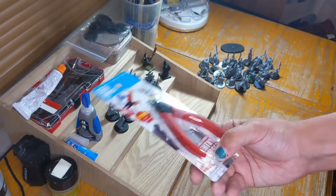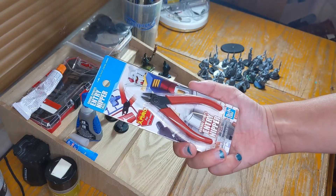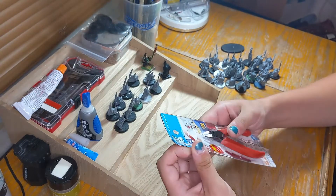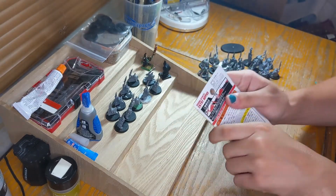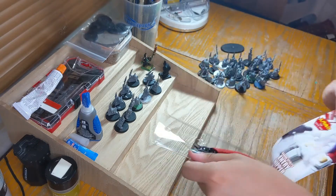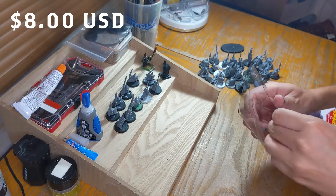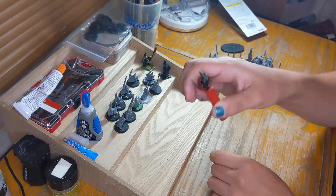So here are the Gundam snippers. I bought these just because I don't have a local game store in the area, so I bought them at Target — it was just easy to get. They are a little on the pricey side, around $8 American, but they ended up being worth it, so that's all that matters.